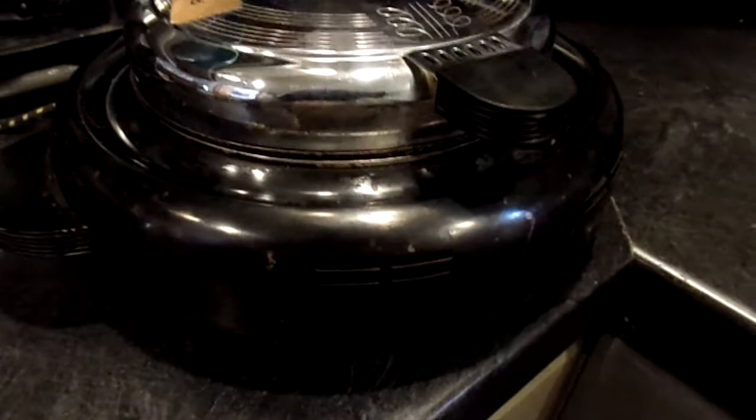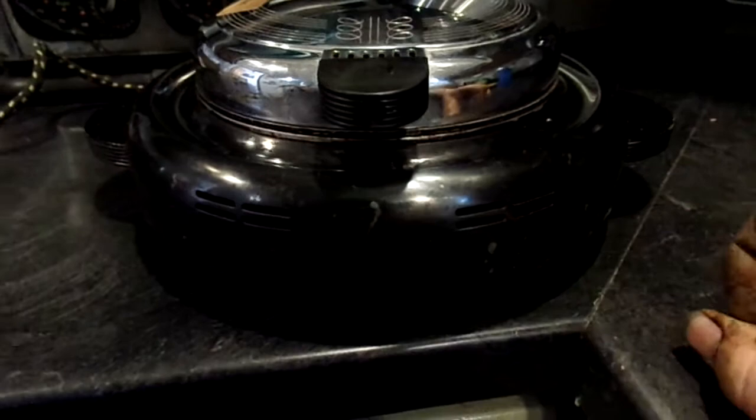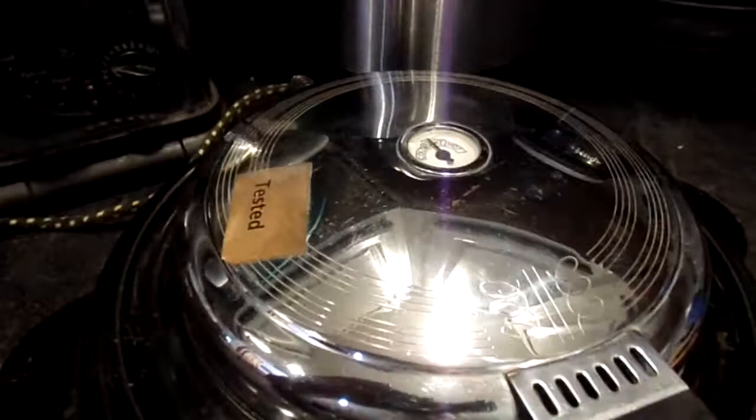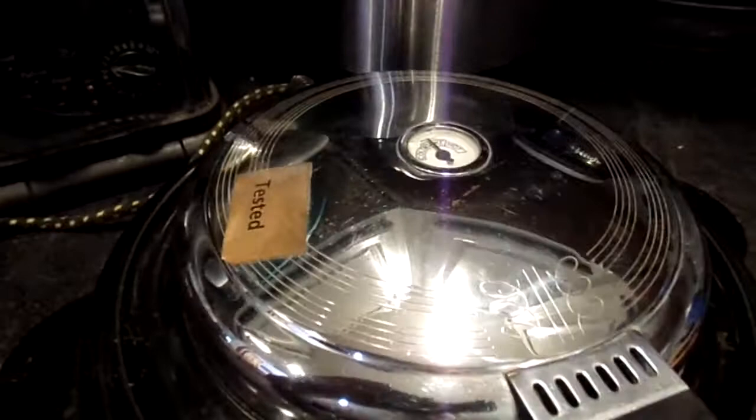The only flaw I saw at all was there are a couple of spots that appear to be white or gray. I don't know if the finish has come off or exactly what caused that. The chrome on the dome — if this was a vintage Coleman lantern, I would rate the plating at about 95, maybe 96%. It's very, very good.